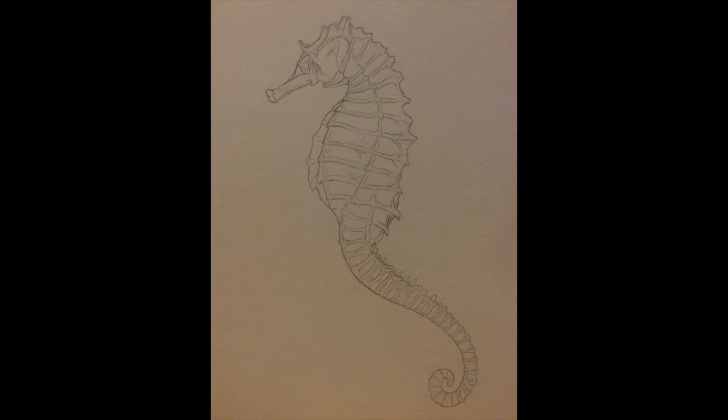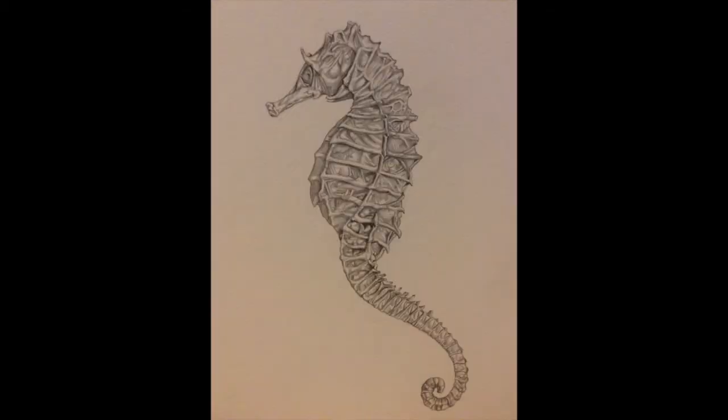This next image shows the seahorse with the pencil shading all done. What you'll notice is each horizontal ridge down the seahorse — because it juts out — it's quite dark underneath each ridge, and then you shade under there and blend away from those edges, trying to get some of the other ridges and things in as you go.